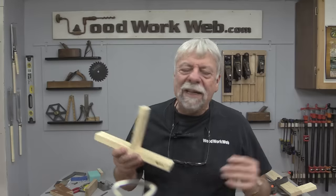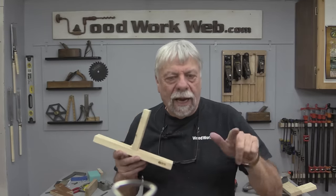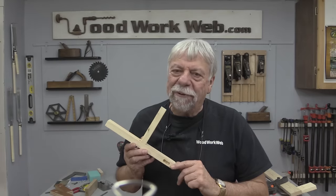Well, that concludes my video today on some of the things to avoid that will help you get better results with your pocket hole jig. I'm Colin Kinnett for Woodwork Web.